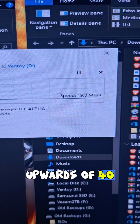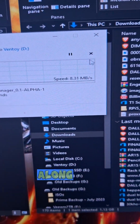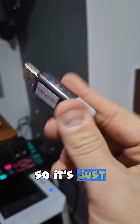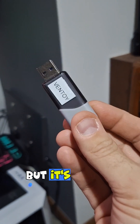It gets upwards of 40, 50 meg a second, and then it just crashes back down and barely trickles along. I'm going to hit stop — that thing's going to take forever. This drive has like zero caching in it, so it's just slow as can be. It's usable, but it's really slow.